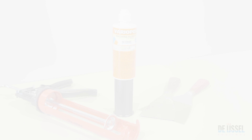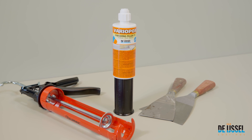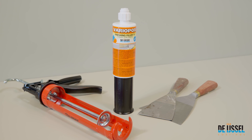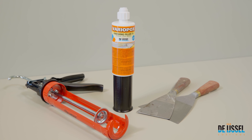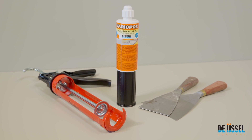Variolpox Finishing Filler T5 is a two-component finishing filler based on epoxy resin with fine fillers. Suitable for use from 5 degrees Celsius. It can be applied to pre-treated steel, aluminium, wood or GRP surfaces.